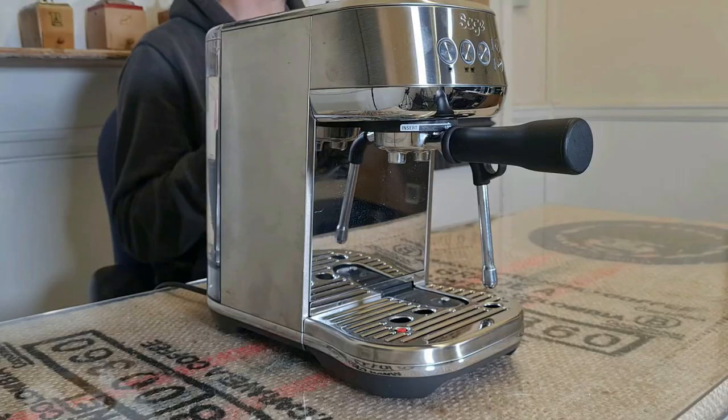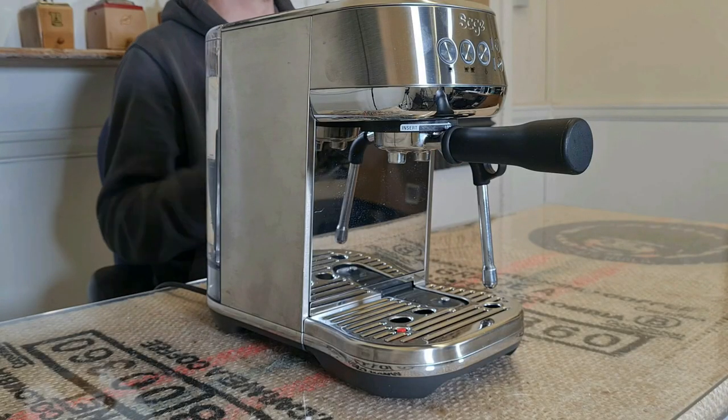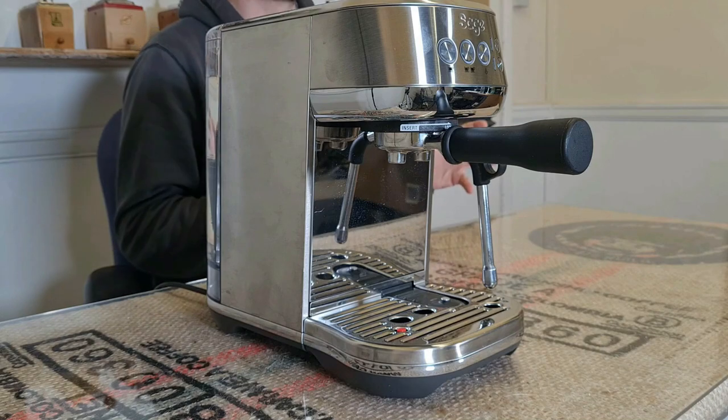I've put links in the description below to check the current prices on both Amazon and Sage Appliances or Breville. Remember you can read my more in-depth blog post review at coffeeblog.co.uk/BP. Thank you very much for watching, please click the like button — cheers! And if you've enjoyed this video, click here to watch another one, and don't forget to subscribe to the channel. Bye!